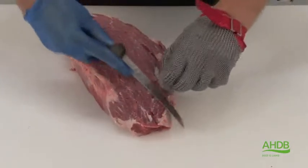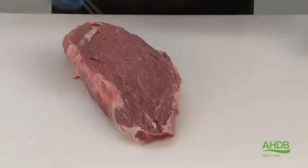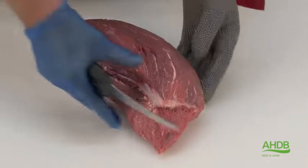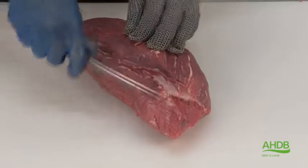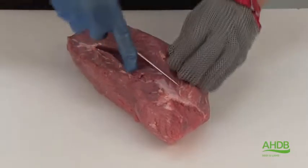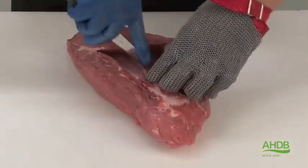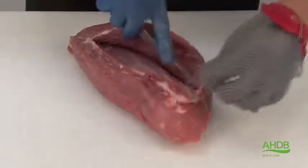I am going to start with the center muscle, which is often referred to as the bullet. We remove all crystal. Once it is removed, you can also see that there is a thick crystal running to the center of this muscle, and by carefully scraping the crystal, we can separate the two parts of this muscle.